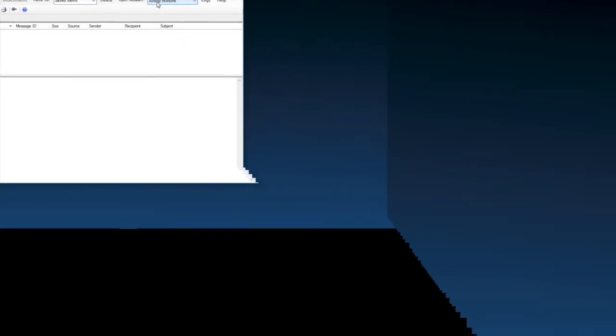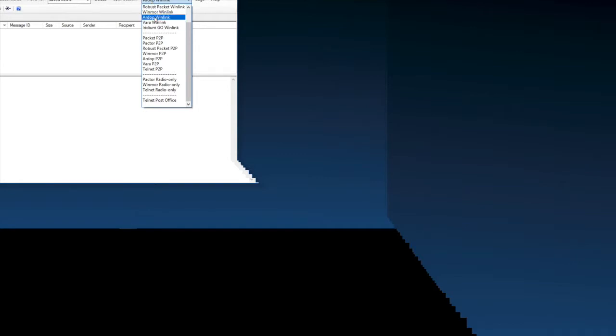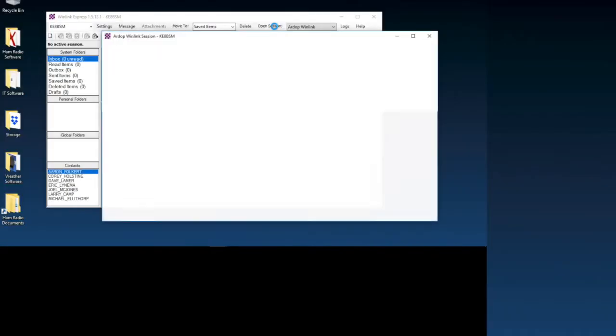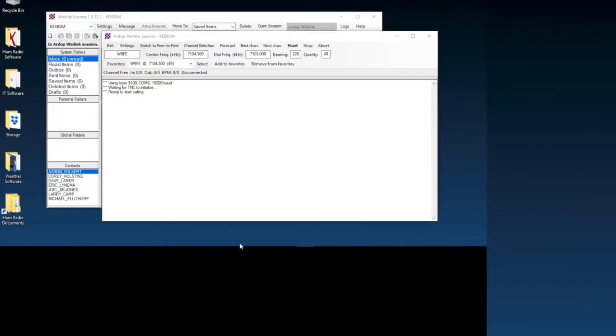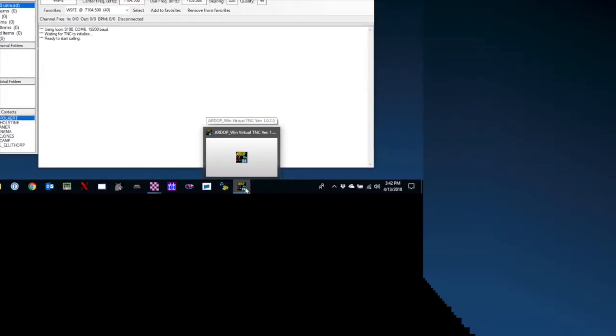So just like with the other programs for VARA, we're going to select RDOP and go ahead and open a session. We're going to wait for the virtual TNC to load. I'll turn up the volume so you can hear it. One of the things you'll need to do is adjust your filter. It didn't bring up the window in the background, so I'll just click it — there it is. This is the virtual TNC for RDOP.